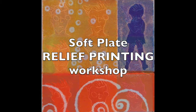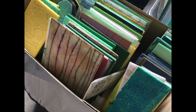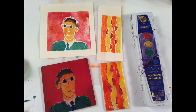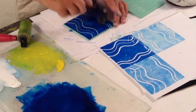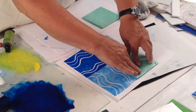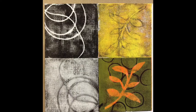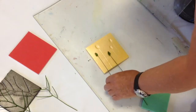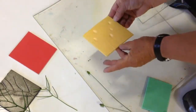In soft plate relief printing we'll use a variety of tools to make a wide range of marks in foam, then we'll use water-based inks and maybe even watercolor to create a wide range of impressions. We'll use abstract, we'll use imagery, we'll layer, we'll use masking stencils, then we'll simplify to create impressions that are worthy of framing. We'll even use a foot press to create impressions from natural materials.